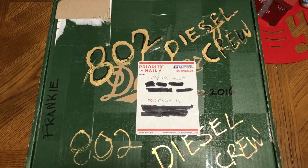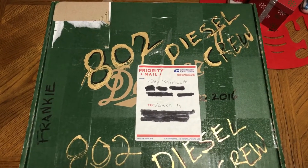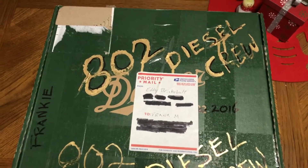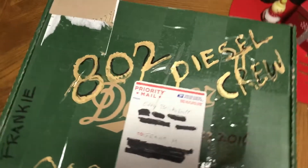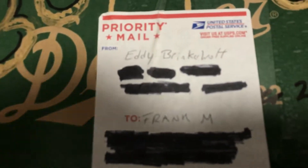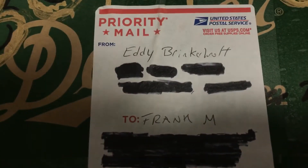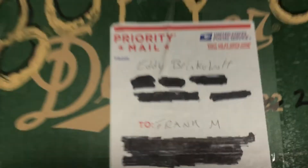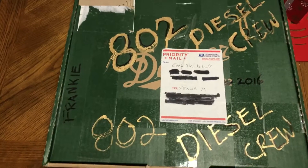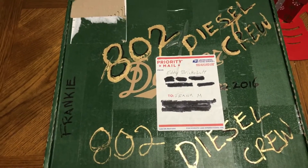What's up fellas, it's your boy Frankie M. Check it out guys, I got a package today from 802 Diesel crew. Eddie from 802 Diesel — this is something I won in one of his giveaways.